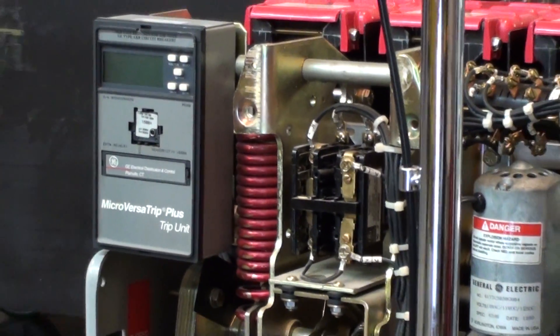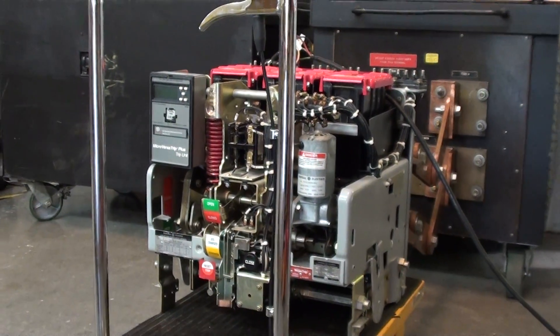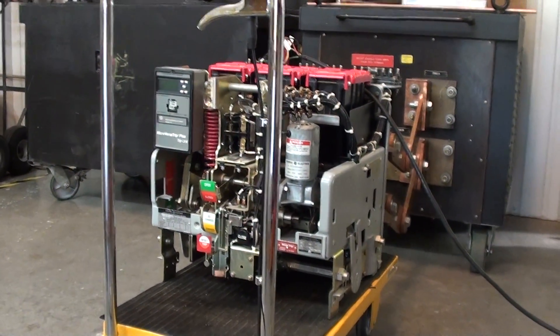This breaker was brought to us by Critical Environment Support. It was doing nuisance tripping on a no load bus.